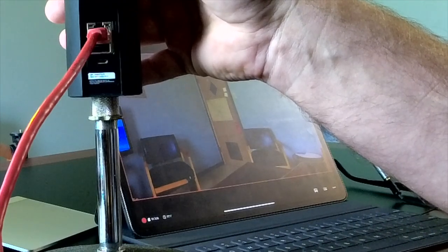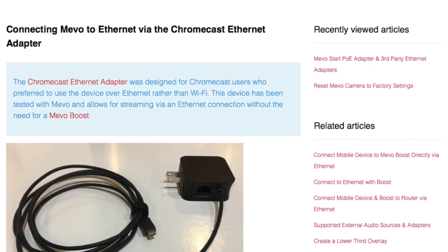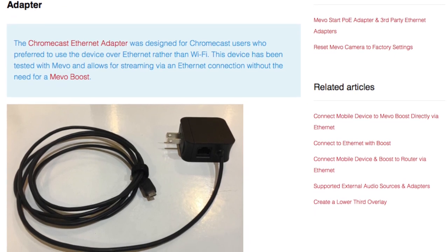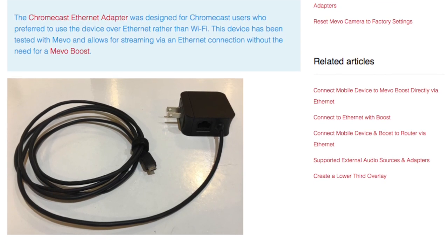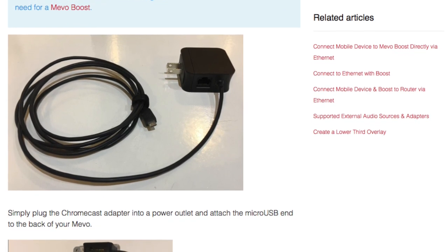If you're going to run Ethernet into a Mevo Plus without the Boost, you'll need something called a Chromecast — that's a third-party solution. The Mevo website has instructions on how to hook up a Chromecast Ethernet adapter to the Mevo Plus. The Chromecast runs from an electrical outlet to a micro USB connection that plugs into the back of the Plus. This Chromecast adapter at the electrical outlet also has a place to plug in an Ethernet cord — a Cat 5, Cat 6, or Cat 7 cable — and plug that into your wired router.